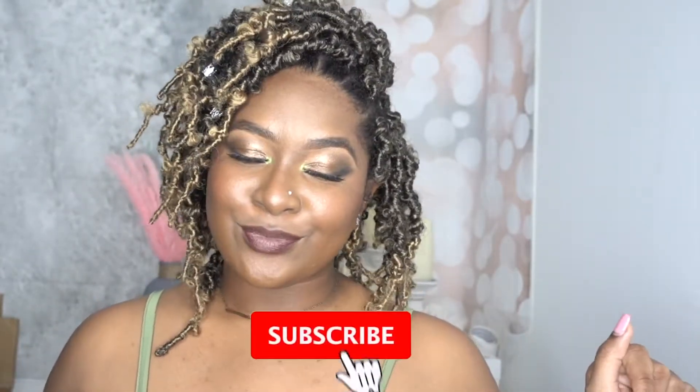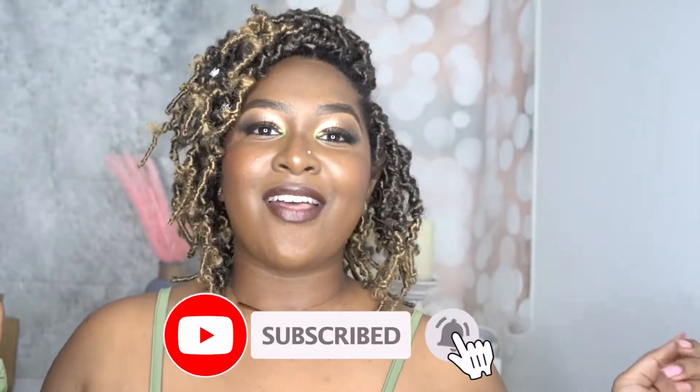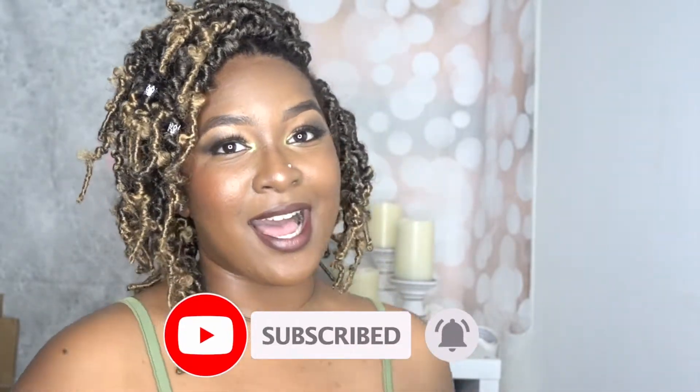Fix up those edges, add some accessories, and style the hair how you want. I hope this has been very helpful — it's beginner-friendly and you don't need the hassle of individual wrapping locks. Don't feel limited just because it's short or crochet locks. In the rest of the video I'll be showing you different ways I style my crochet locks. I hope you enjoyed the video — thank you so much for watching!